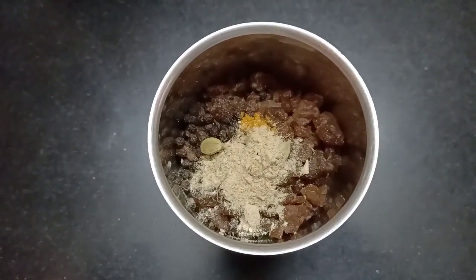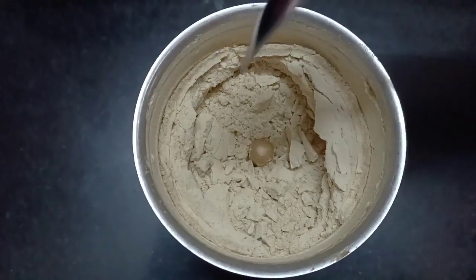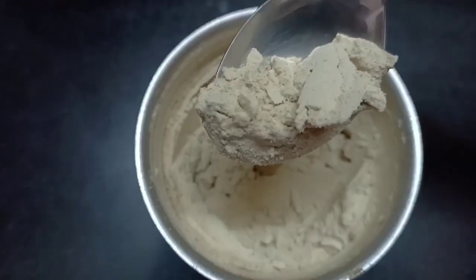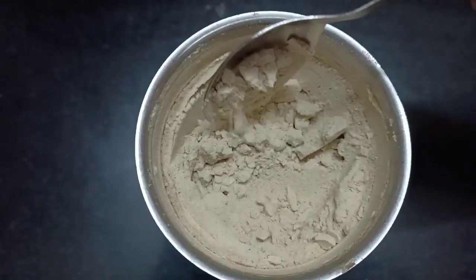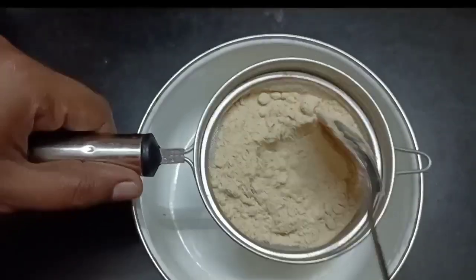Add a nice cup of tea. Now let's store it. We have a lot of work. We will store it in the mix jar.